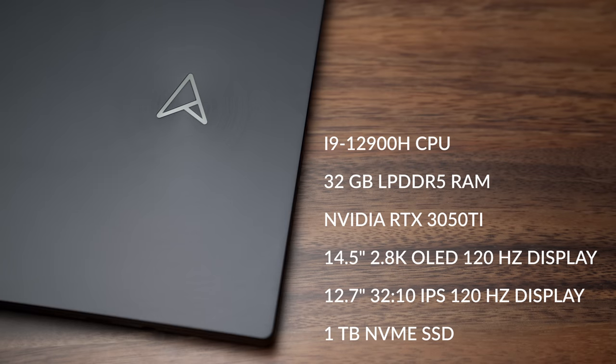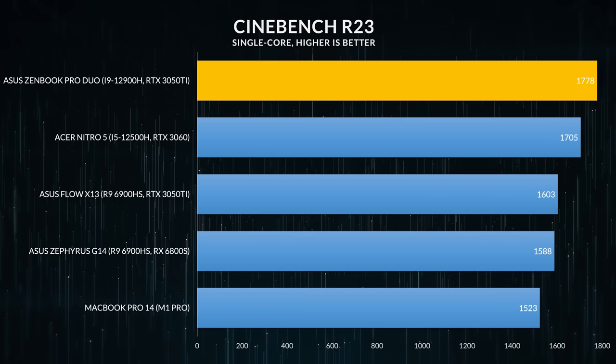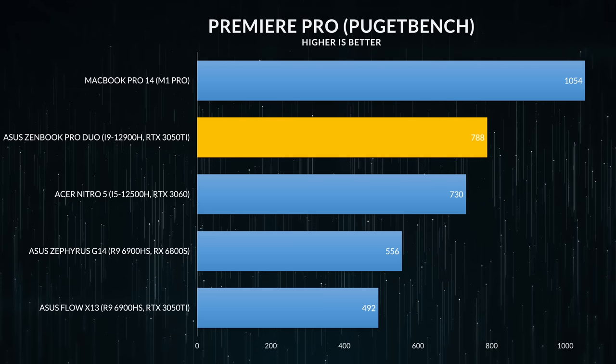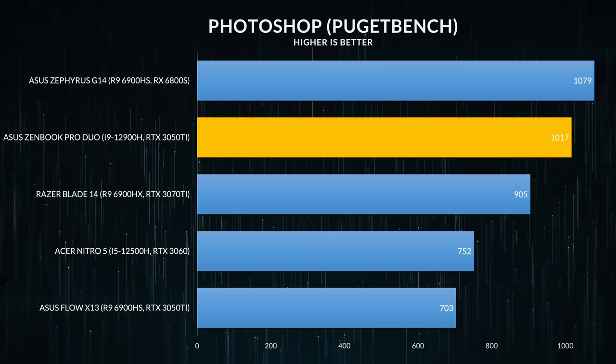My SKU is the high-end model: an i9-12900H paired with 32GB of LPDDR5 memory, an NVIDIA RTX 3050 Ti, and a 1TB NVMe Gen 4 SSD. It performs very well — CPU speeds are reminiscent of Asus's ROG Zephyrus line. Adobe Premiere Pro runs very well, same with Photoshop. The only concern for some might be After Effects — simple tasks are fine, but only having 4GB of VRAM may deter more intensive work.